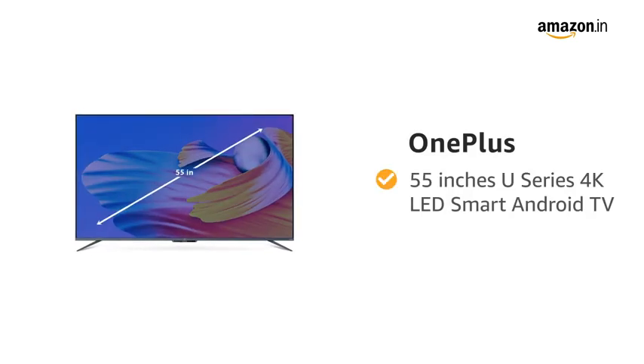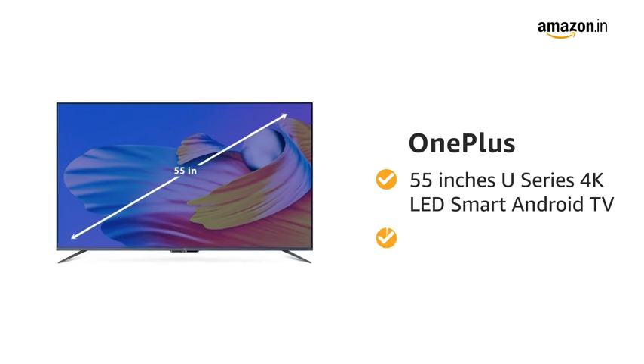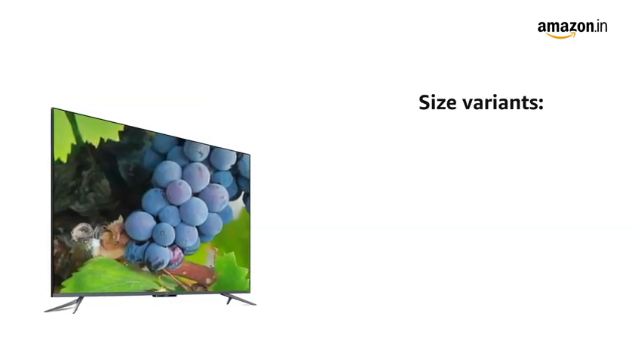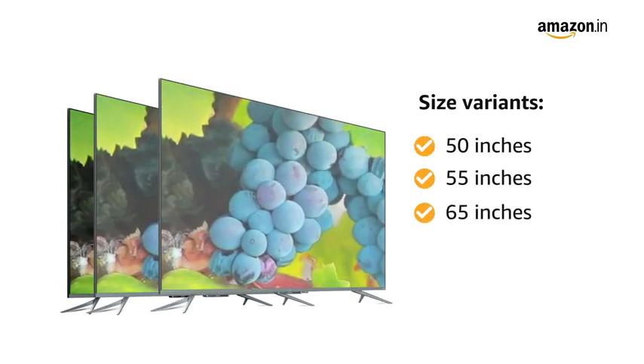Presenting the OnePlus 55-inches U-Series 4K LED Smart Android TV in the color black. The TV comes in three size variants of 50-inches, 55-inches and 65-inches.